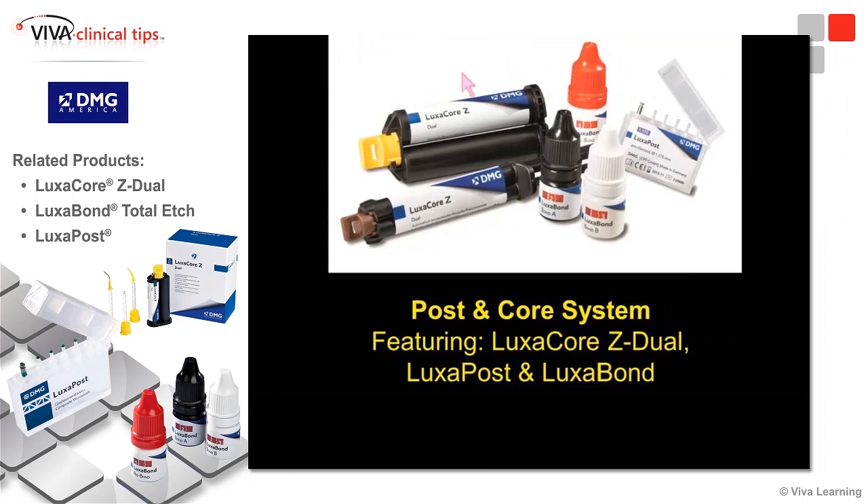This is a system developed at DMG for posts and cores: the prefabricated glass-reinforced composite post with the appropriate burr to create the space needed, the dual cure bonding system Lexabond, and it's going to be used with LuxCore Z.